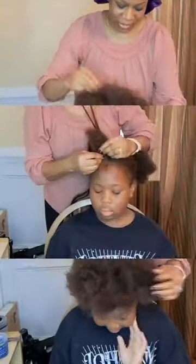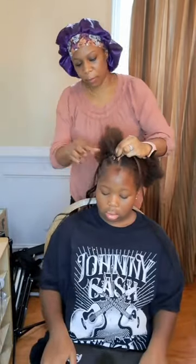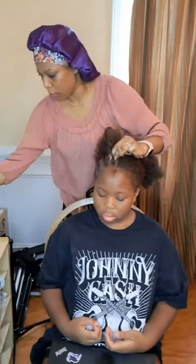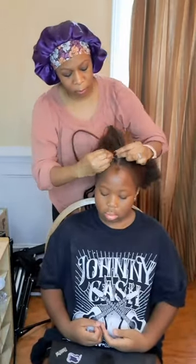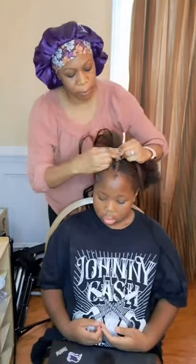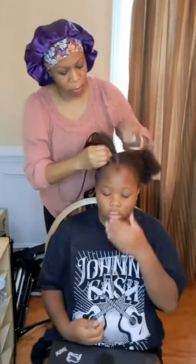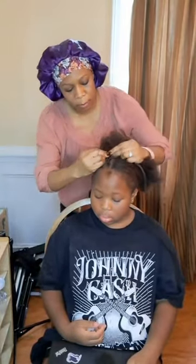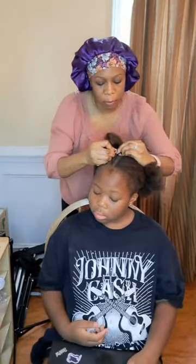Right here she started to cornrow one section, cornrowing down with some weaving hair. As you guys can see, she just keeps going with the weave hair, keeps on going down, cornrowing it, braiding it, adding more hair as she goes. My mom is just finishing up this quick cornrow section going down right now.